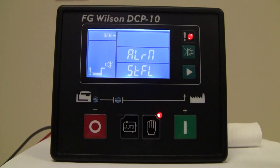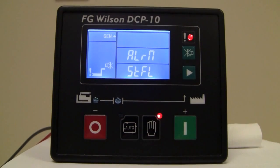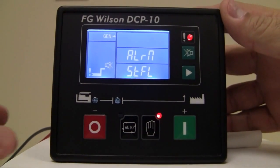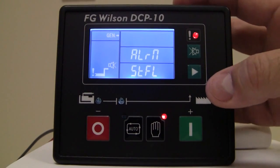In order to reset that alarm — you'll notice the LED is solid, as we indicated earlier. So in order to reset that alarm, all we're going to do is press the red stop button. And the alarm is reset.